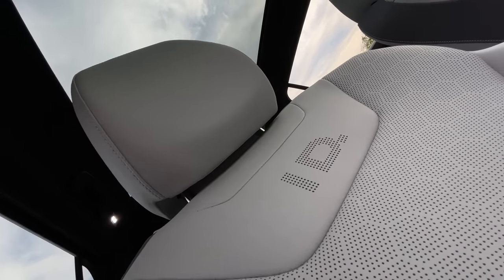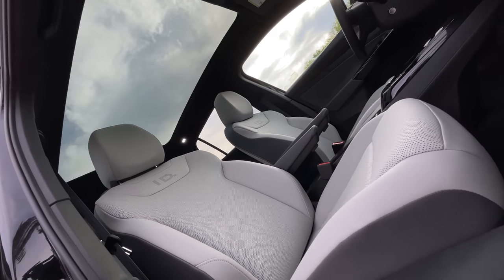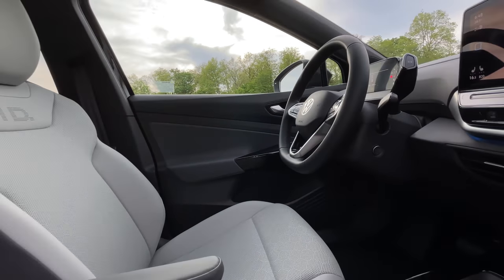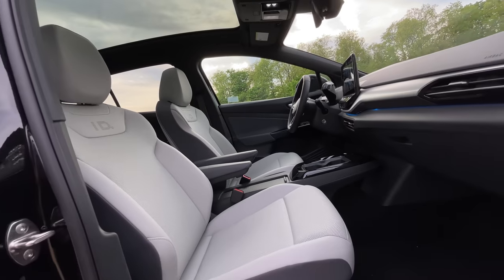Moving on to the seats: they look cool, they're white with 'ID' on them, and they are very very comfortable — super well-padded. You could definitely do a road trip in these seats. There is actually a massage function in this package — it feels like the lumbar just going in and out, not very impressive but it's there. In the back there's quite a bit of legroom and headroom, even for someone at six foot one and a half. The armrests are super well-padded with a ratcheting button — I love armrests. This is so much better than the GTI handle that slides up.